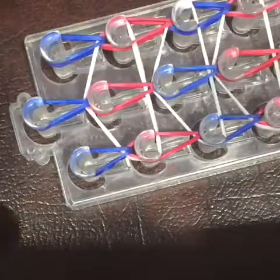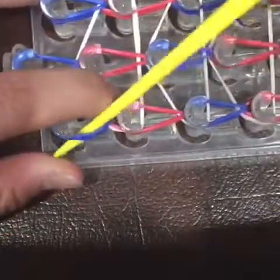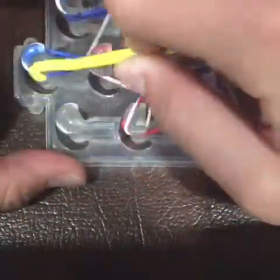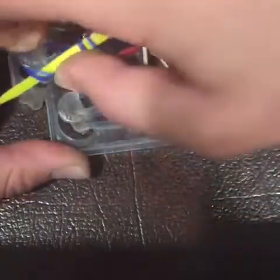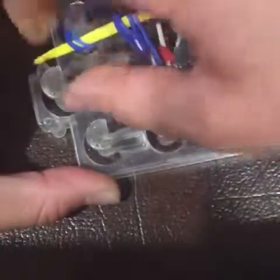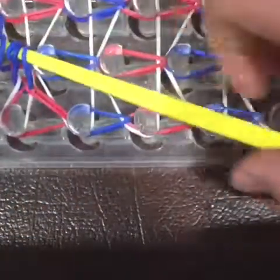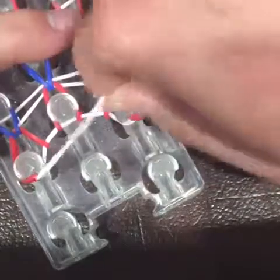Now we're done hooking, so we're going to take this peg off with the hook, then take this peg off and this peg off. Next, we're going to leave the hook here, go to this end of the loom, and take all the bands off.